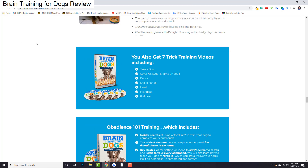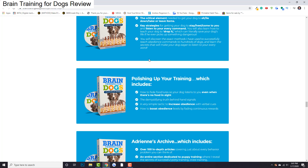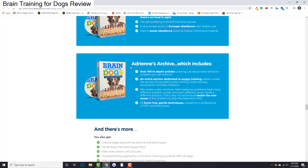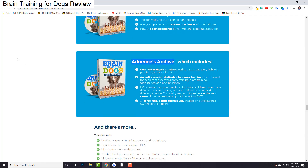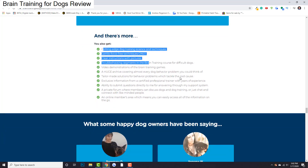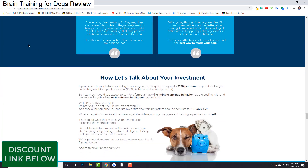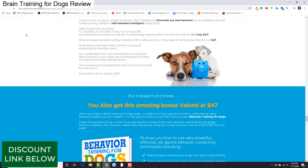There are a bunch of different bonuses as well: the seven trick training program, which is great; Obedience 101; polishing up your training; and then the archive, which includes a hundred more tutorials that she keeps adding every single day. There's so much here that I just can't go over it all myself, so I highly recommend that you click the link below and go over it yourself. Make sure there's something for you and that this is something you really want to do for your dog.